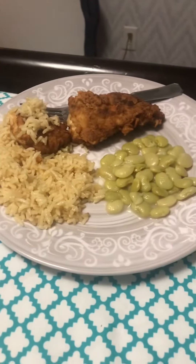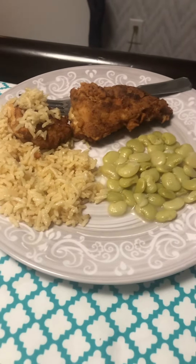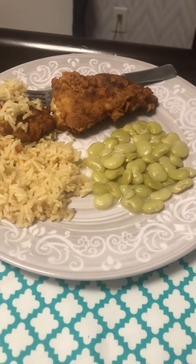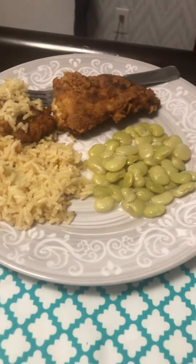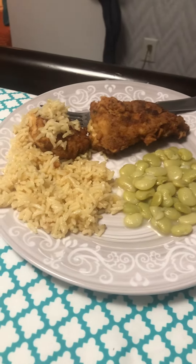Hey YouTube, this is what I'm eating for dinner. I'm eating chicken herb rice from Uncle Ben's, fried chicken, and butter beans. I'm also having a Sprite, so let y'all get a full look at this meal I'm eating.